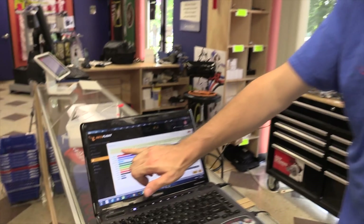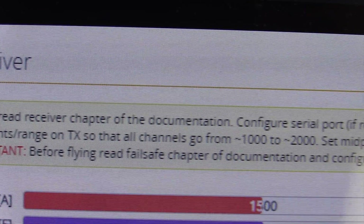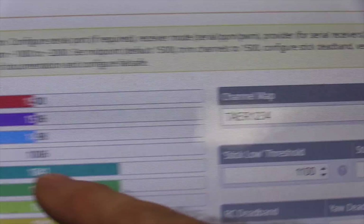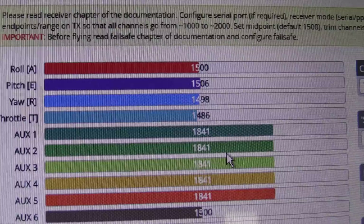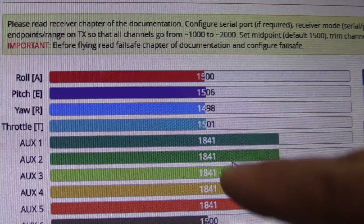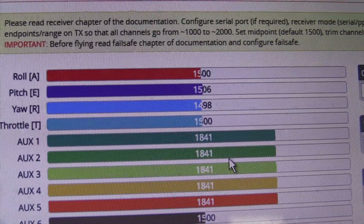So we have a bound quad and everything's there. But now what we have to do is check the sub-trims and end points and set them up properly. It tells you to configure eight channels from 1000 to 2000, set midpoint to 1500. If you look here, my roll is good, but my pitch and my yaw are off. Throttle's really close — I'm going to put throttle at mid stick real quick and it's pretty spot on there. Our pitch is probably the one that's going to be the most problem, sitting at 1506.